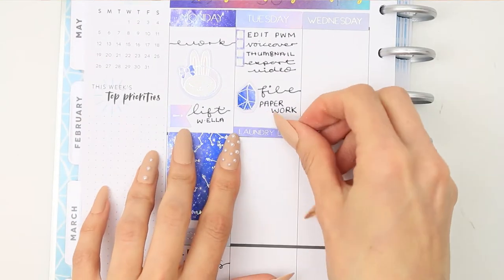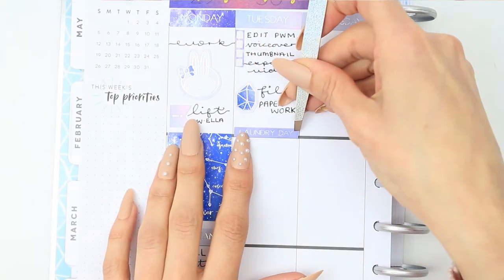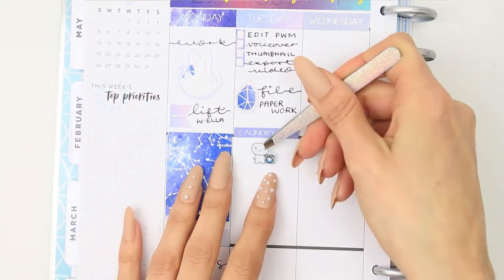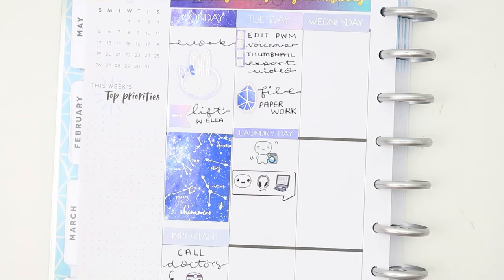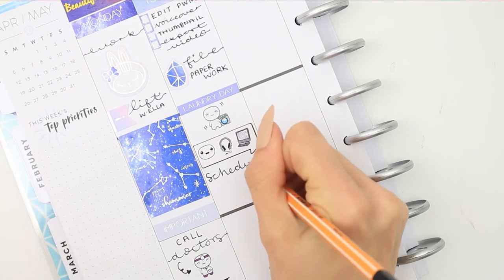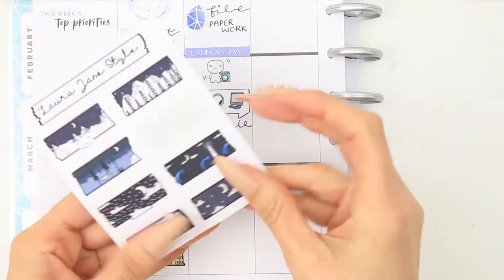I also want to make sure I do some laundry so I put down a laundry day sticker and also a laundry pop-it with the washing machine. And then because I'll be on the PC most of the day, I used one of the pop-it code stickers which has got the pop-it, the headphones and the PC — which is kind of perfect because I'll be doing my voiceover.